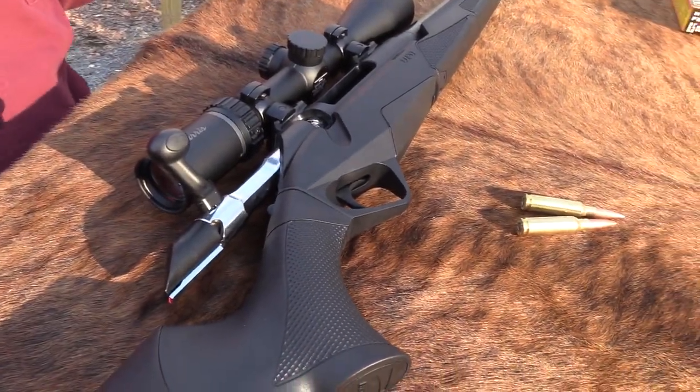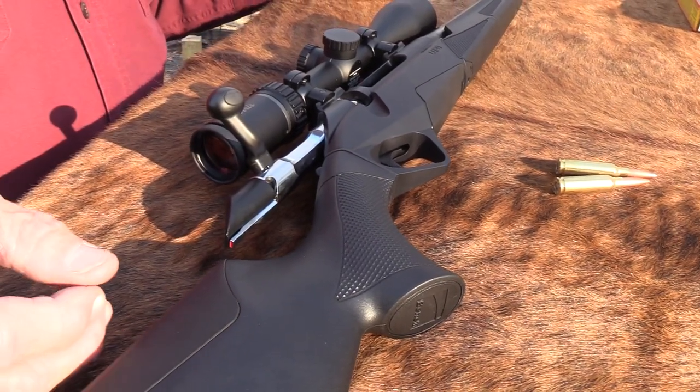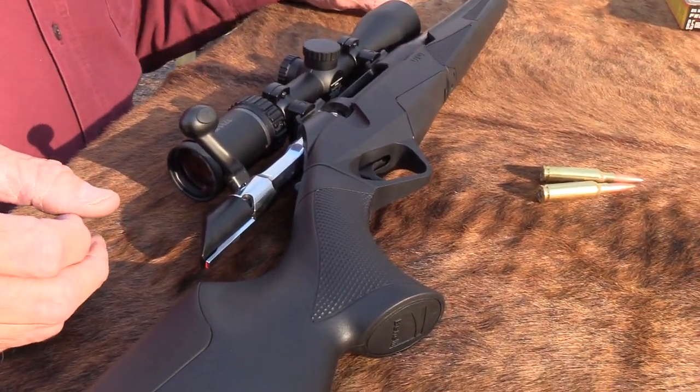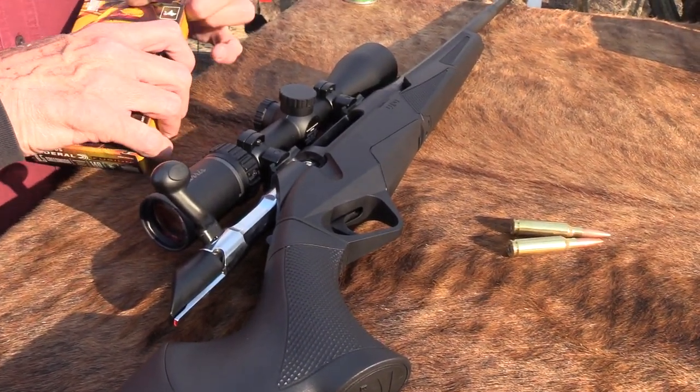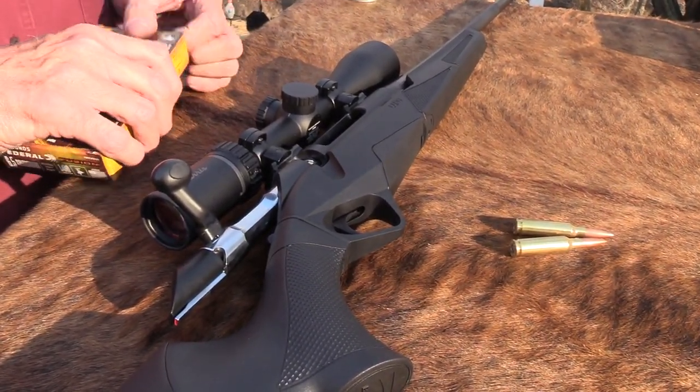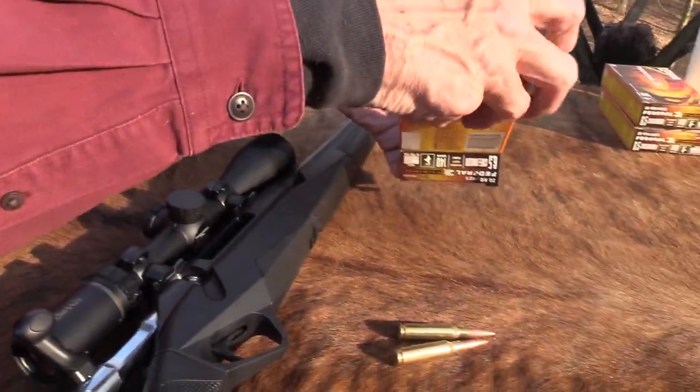Around $1,500, 14, 15, 16 hundred — whatever you find it for — for the rifle. And it does not come with sights, that's why I ordered the one with the scope on it. It makes a nice package. This is Federal Fusion ammo we're shooting — it holds five.